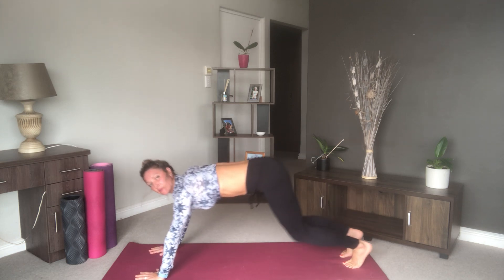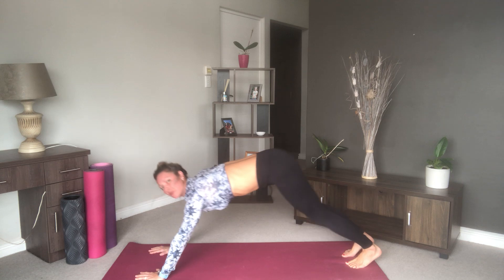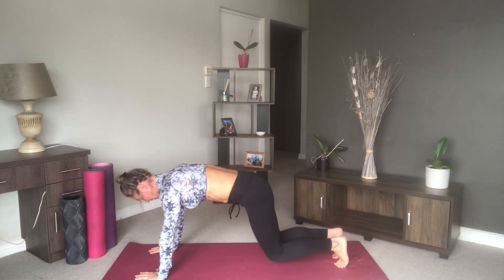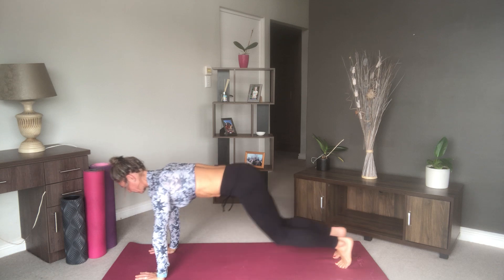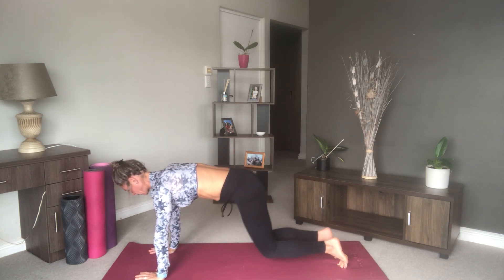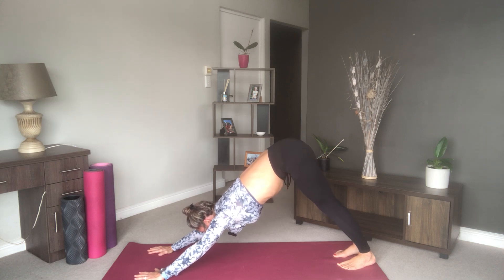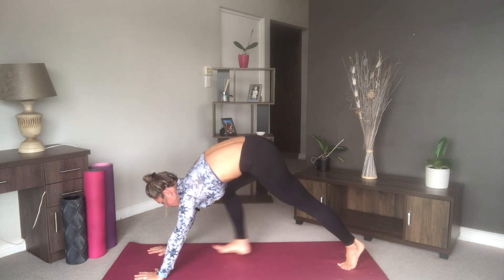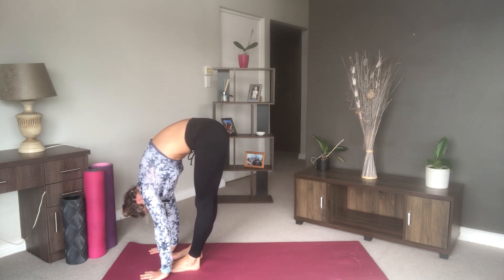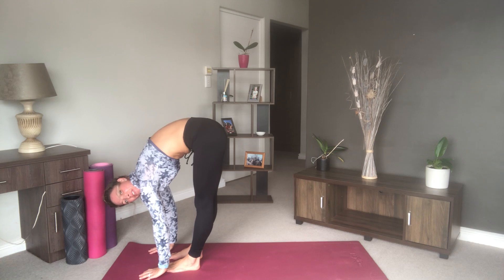Come forward into bear, push back into downward facing dog. Don't allow your knees to collapse to the floor — we want to be just a few inches above, engaging your core as we do this. Then push back into downward facing dog and hold it. Take a few steps forward to the front of your mat into our standing forward fold, becoming really nice and loose, allowing the top half of your body to sink towards the ground.